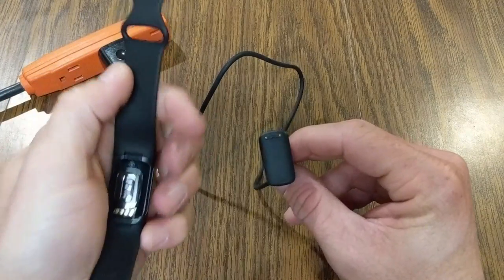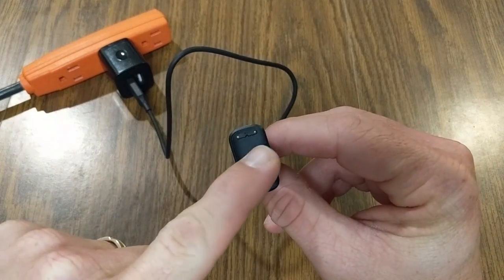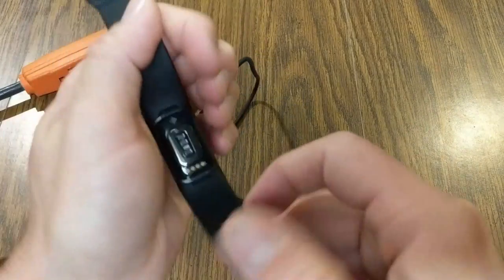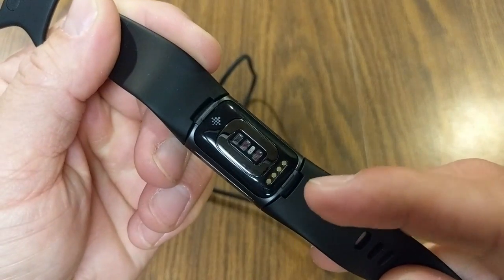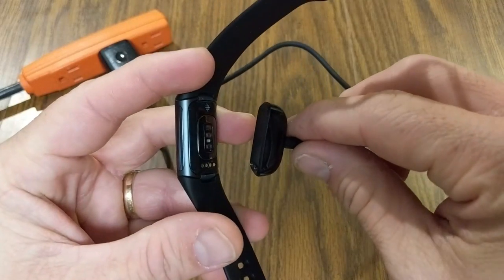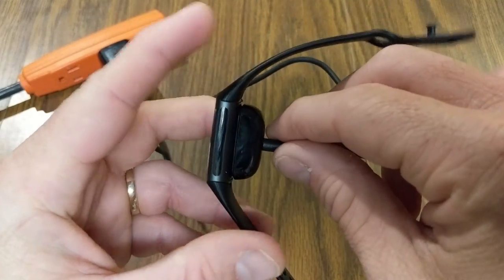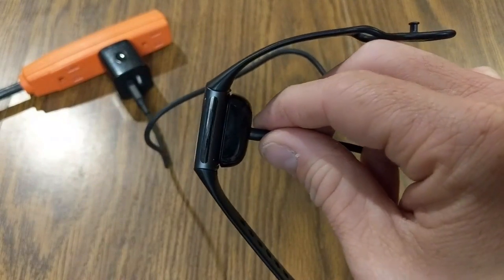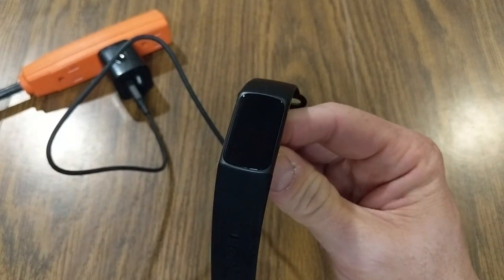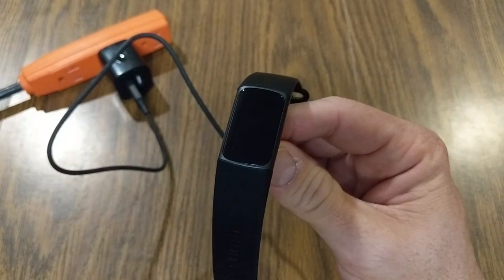As indicated in the instructions, let's charge this up. You'll notice the charger has little contact points that need to match up with the charging contacts on the back of the watch. I'm going to take this and — it's magnetically adhering itself to the charger. Just like that, I got a little logo signaling that it is charging.